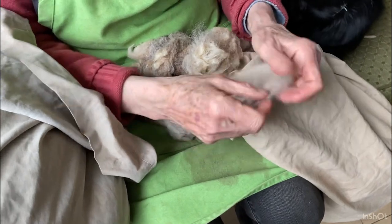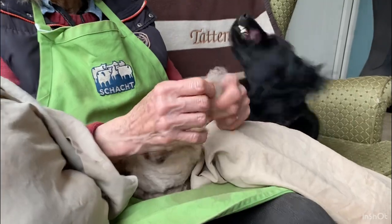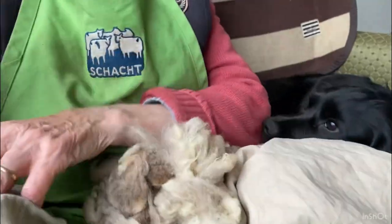So we just gently tease it apart like that to make it nice and fluffy. This is very therapeutic and very relaxing, I just love doing it. And I have a bag here that I pop it into — that's the bag already done.